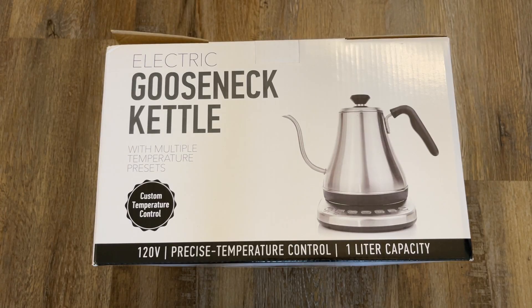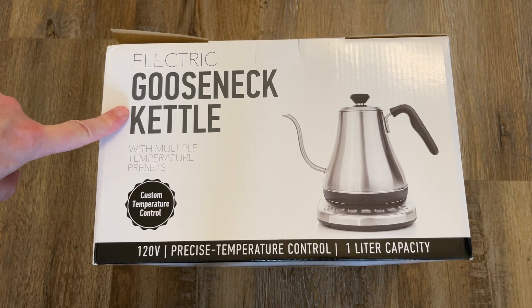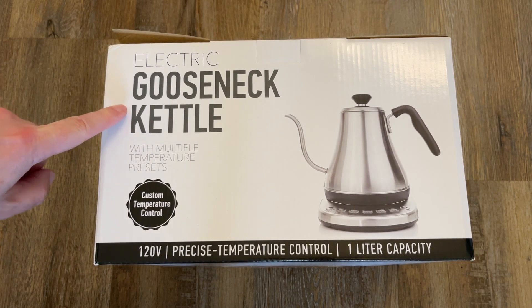Would you like a cup of tea? I'm going to unbox the Willow and Everett Electric Gooseneck Kettle. This product was sent to me by the brand.